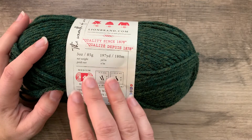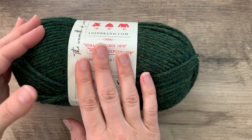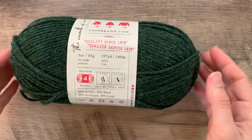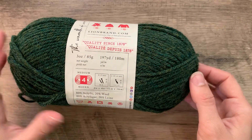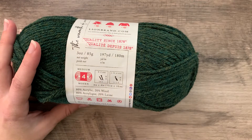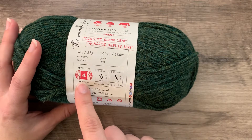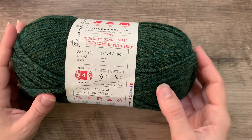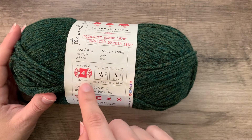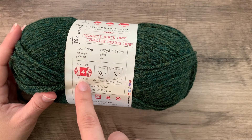The label will tell you the weight or thickness of the yarn, what the yarn is made of, how many yards are in there, and some other great information. When we look at a ball band, we want to check what is the weight of the yarn. You may see this written differently depending on if you're getting a commercial yarn or an independently dyed yarn. Commercial yarn in the store tends to run on a number system — you'll see this is four or medium, which means this is a worsted weight yarn.